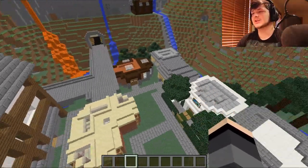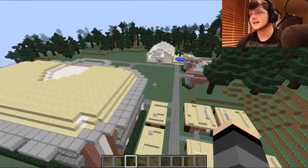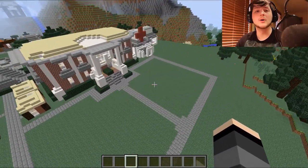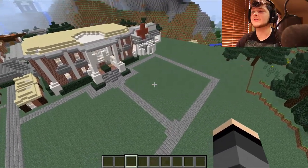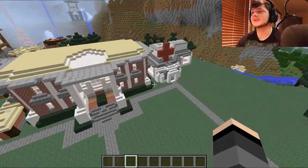We now have another person build here in this lovely little — I guess this is like the square. We have made a new square right over here. I've decided to integrate this lovely little square right here. I don't know yet if I want this just to be the school square. But let's go ahead and get into the next build.